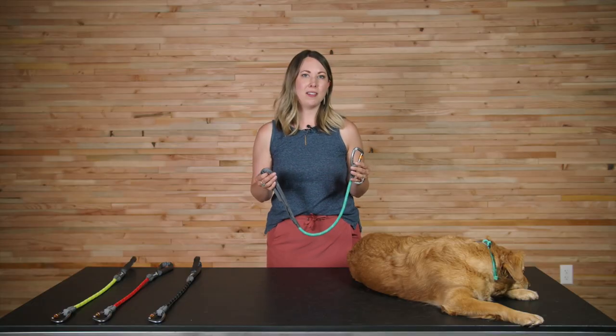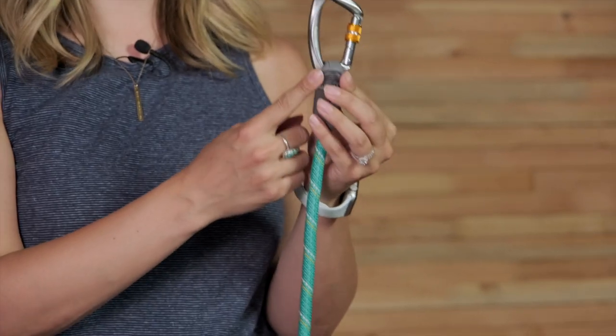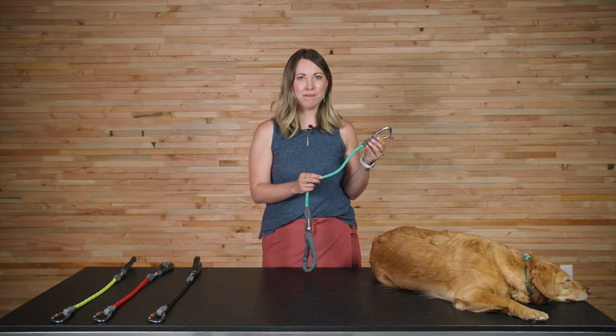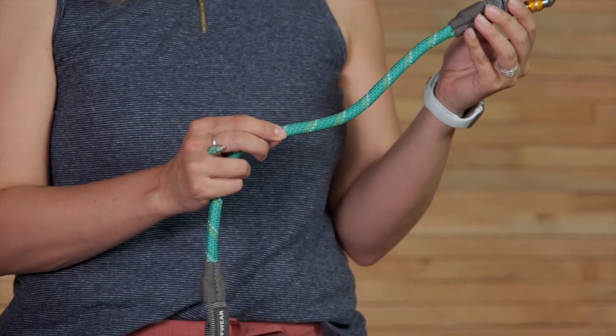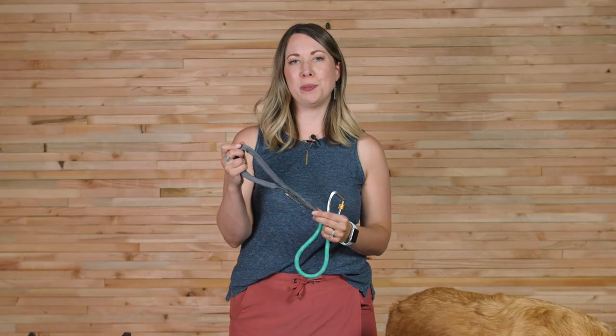The materials of the Knot Along include a Ruffwear-designed locking carabiner with a rubber carabiner keeper. The rope is a polypropylene kern mantle rope with reflective trim. It's 11 millimeters in diameter, which is the same as our size large Knot A Leash, and the handle is 100% nylon tubular webbing.